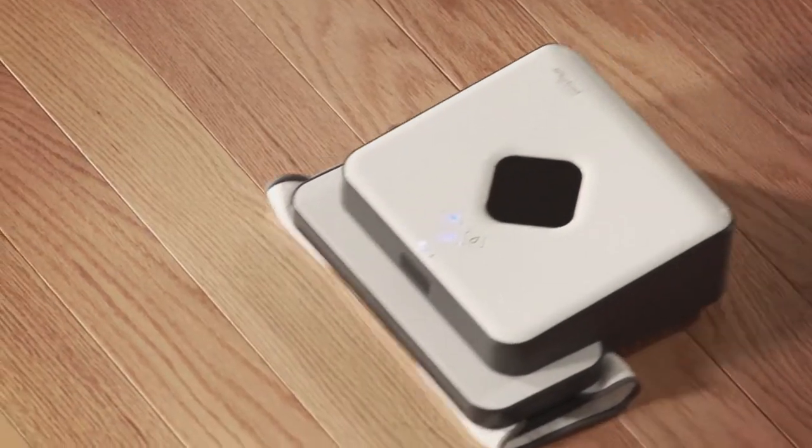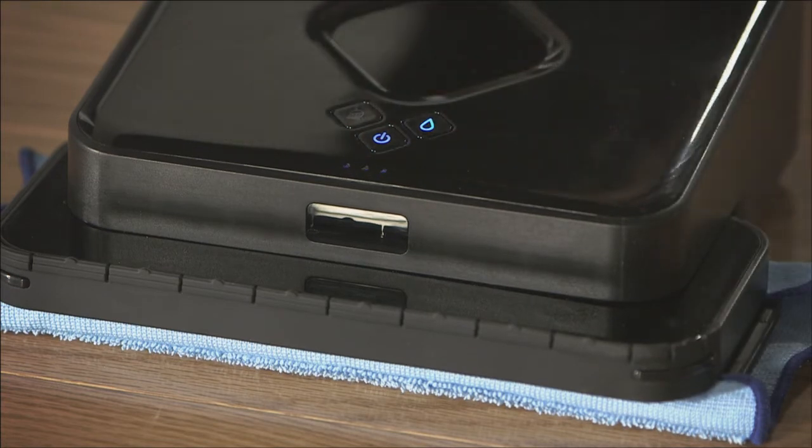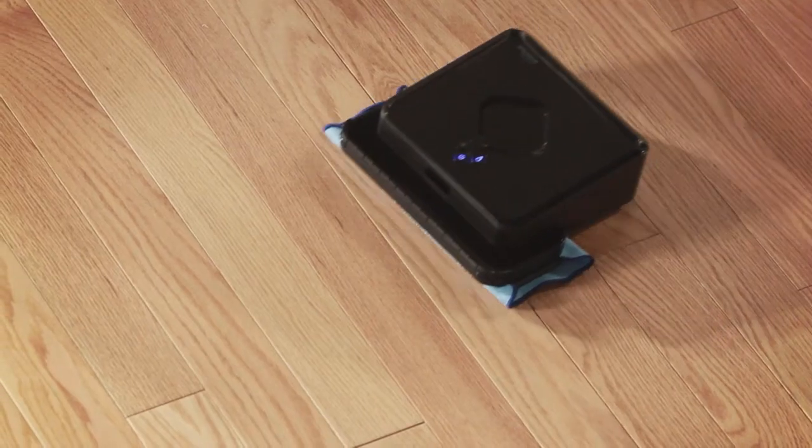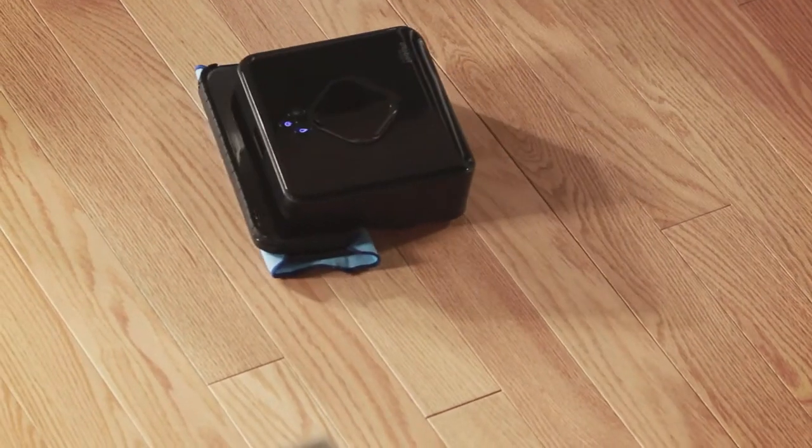When dry mopping, Brava moves in straight lines using dry cleaning cloths to pick up dirt, dust, and hair. When damp mopping, Brava uses a special back and forth mopping action and damp cleaning cloths to lift surface dirt and grime.